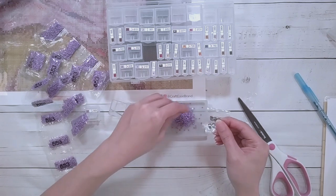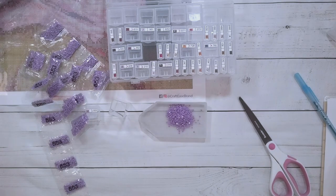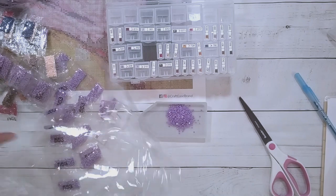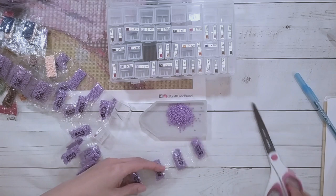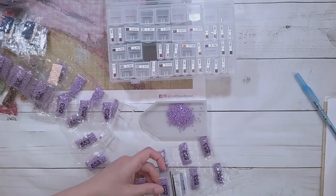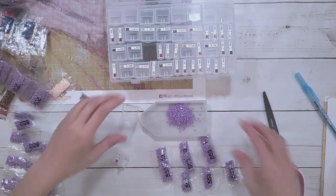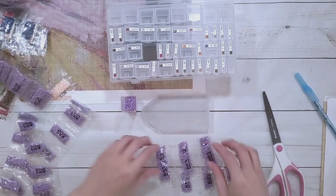I'll just cut them out and I need a plastic bag to put my garbage in, so I'll take out all the drills so I can use the bag for garbage. I think I said I could fit 13 in here - six, nine, twelve. I'll just put 12 in and then if I really need to I will squeeze more in.